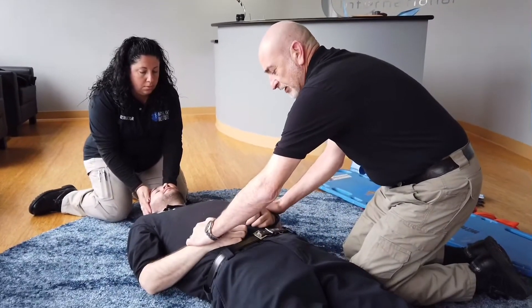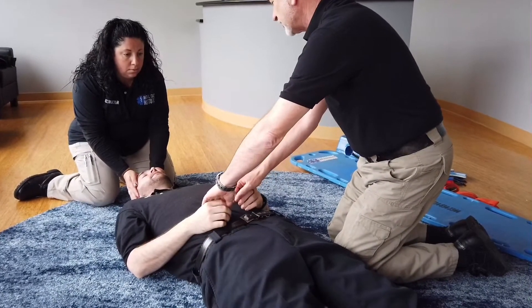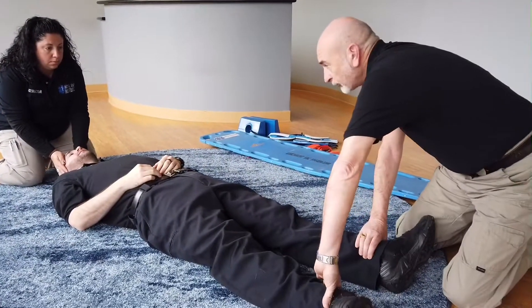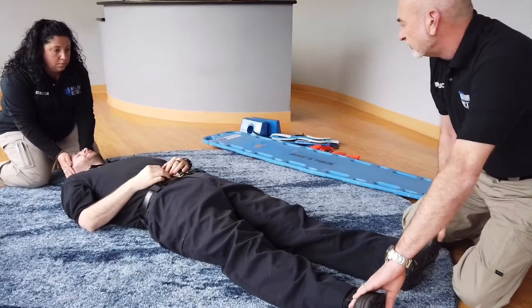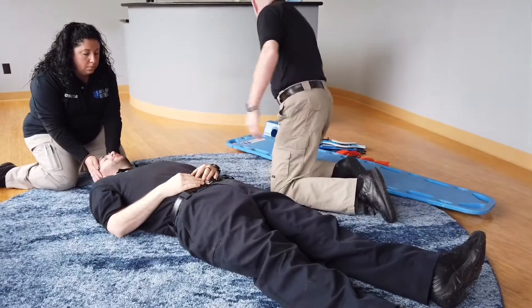Asking the patient to give me his wrists, we're going to check the CSMs: pulses — can you feel my touch, when am I touching, can you wiggle your fingers? Next I'm going to come down and get my lower CSMs. We'll check pulses — can you feel my touch, when am I touching, and can you wiggle your toes?